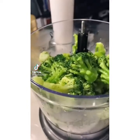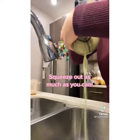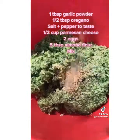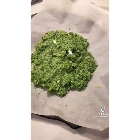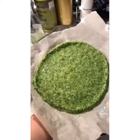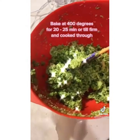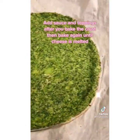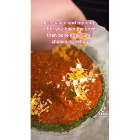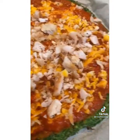Low carb broccoli crusted pizza — let's make it. I started with two bags of steamed broccoli, blended it in a food processor, laid it out on a cloth, and squeezed out as much excess liquid as possible. In a bowl I added seasonings, parmesan cheese, two eggs, and almond flour, and mixed it well. I put it on a baking sheet with parchment paper, shaped it into a pizza crust, and baked it until firm. I used Rao's low carb tomato sauce, added shredded cheese and chicken, baked until the cheese was melted.